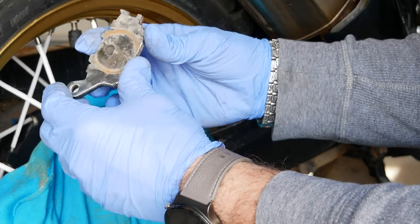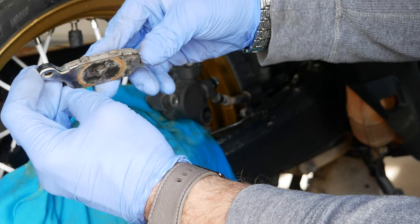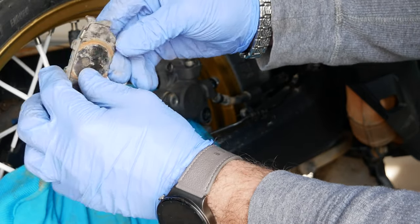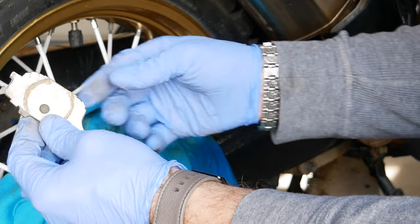On the new brake pads you have those metal pieces with the padding below, so you want to transfer those — if they're in good shape — onto the new ones.